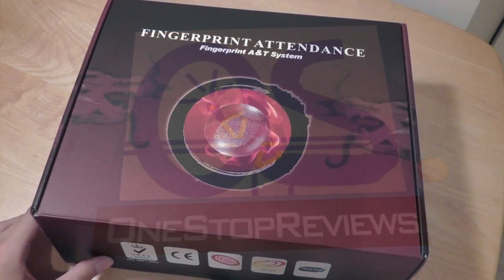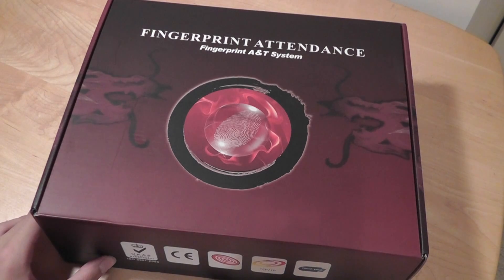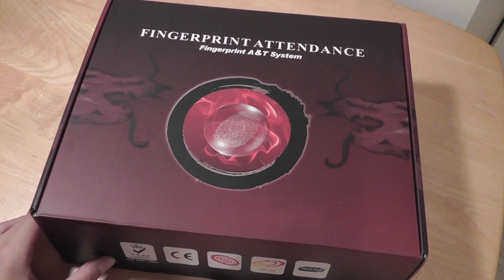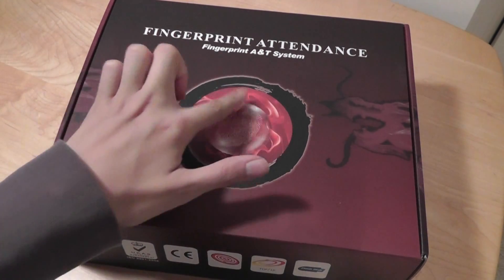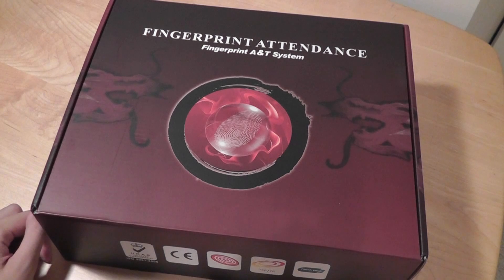Hello folks here at OSReviews. You're watching our video review of the Fingerprint Attendance Unit. This is something you can purchase on Amazon.com — a link is below — for about $90. It's a great value if you have a company or a club and you can't keep track of all the members in terms of how many people are present or how many aren't. You simply have them sign in by scanning their fingers after they've registered within the program.